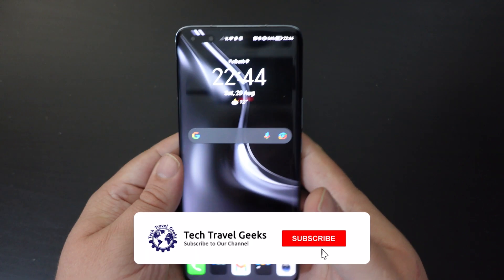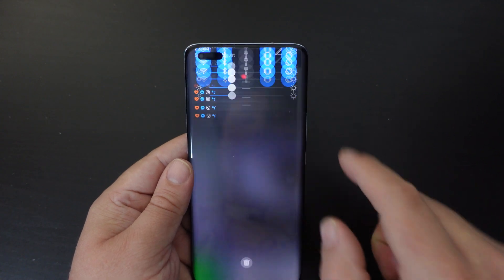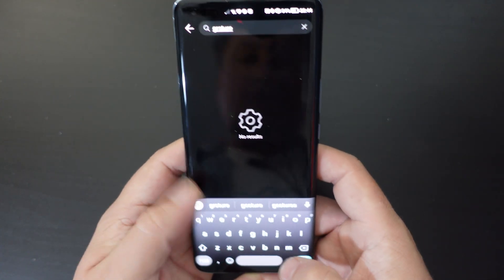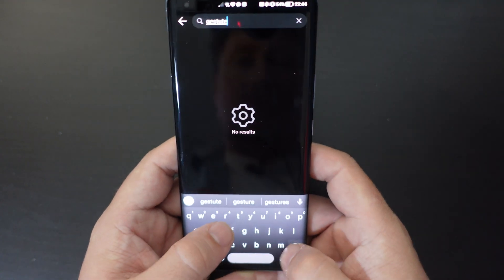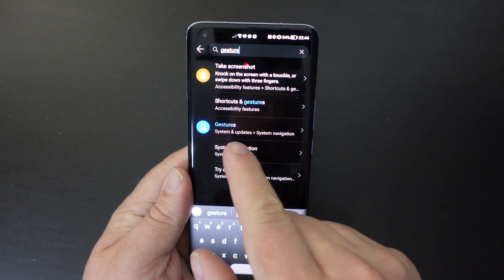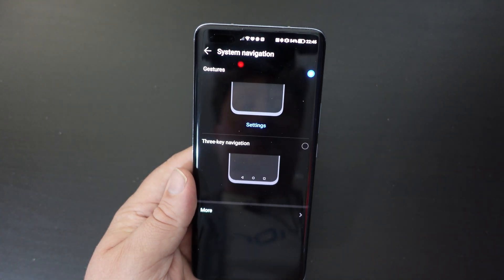It's pretty simple. Pull down your notification bar and tap on the cog at the top right to go into your settings. In the search bar, tap and search for 'gesture' — make sure you spell it right. Tap 'gesture' and you'll see an option under the blue icon that says Gestures, under System and Updates, called System Navigation.